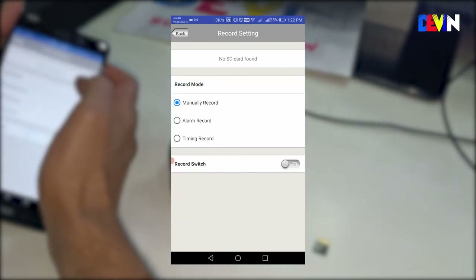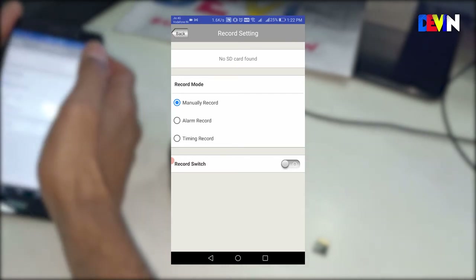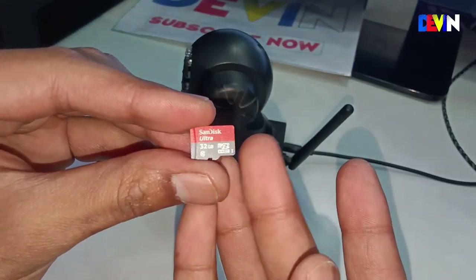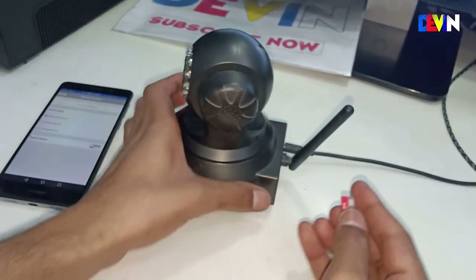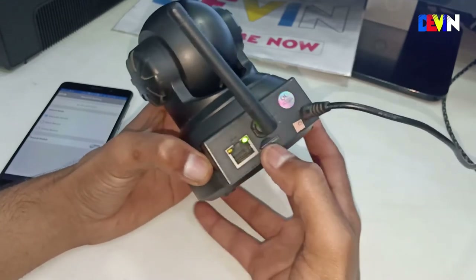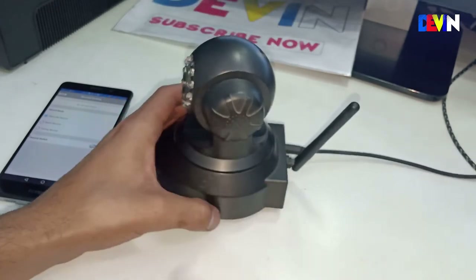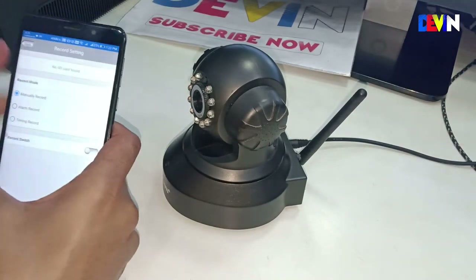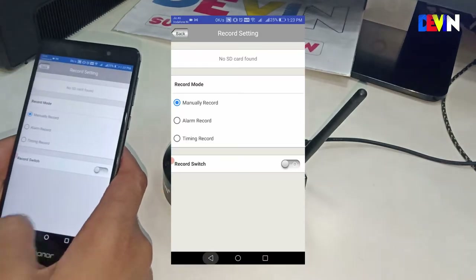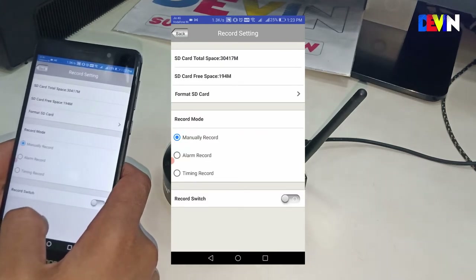In recording settings, if no SD card is detected it will show 'no SD card.' I am inserting a SanDisk 32GB Ultra SD card now — simply press and insert it into the slot. After refreshing in the app, it will show the available free space. Currently the free space is very low at 194MB because I have recordings going back about one month that I haven't deleted.